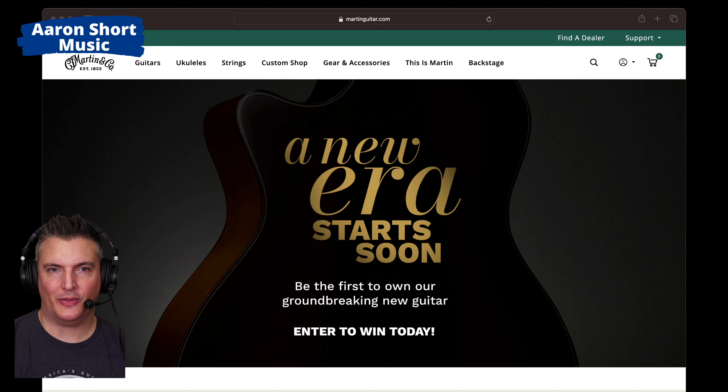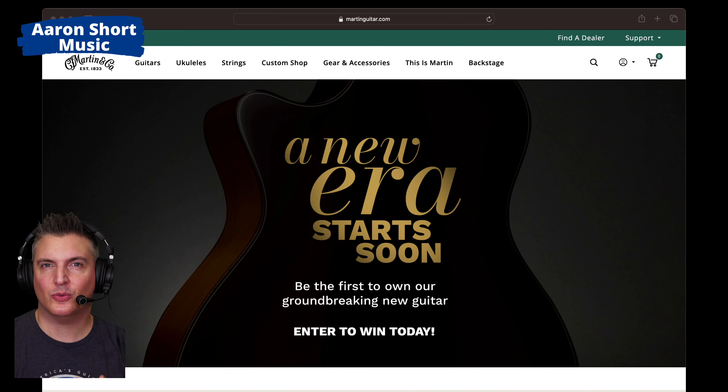Okay, so this is it. Look at that — a cutaway Martin. What can we ascertain from this image? Not a lot because they've grayed it out, but we can see it may be a sunburst kind of top, not a natural wood top. Maybe that's just the lighting they've used to hide it. The binding is not plastic — it's more of a wood binding. It's got a cutaway, and here's the really crazy thing: this is not an SC body shape. This looks like the GPC body shape, or maybe a new kind of cutaway body shape.